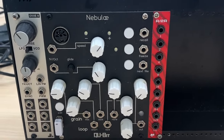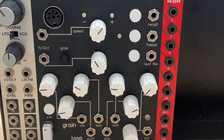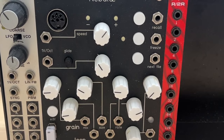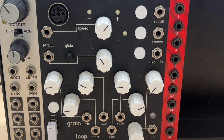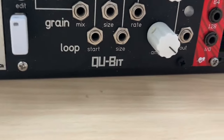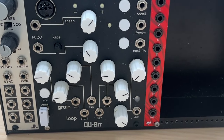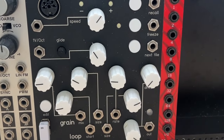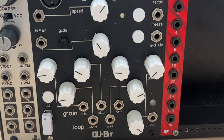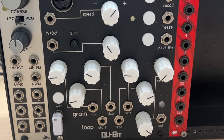Then we have the Nebulae. Mine is version 1, bought almost a decade ago. It stopped working after a couple of years, but my friend told me you can get those repaired by Qubit for free — so I sent it off and they repaired it. The only difference from the newer version is that mine has no input, so I can't record live in real time, but it doesn't matter. I use this little USB stick drive to load samples — when it boots up it loads them and plays them back. There are various knobs to adjust playback; they call it a granular sampler but you can do a lot of interesting looping stuff with it.